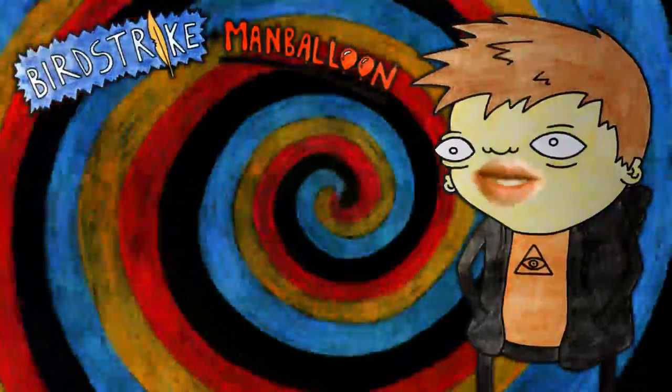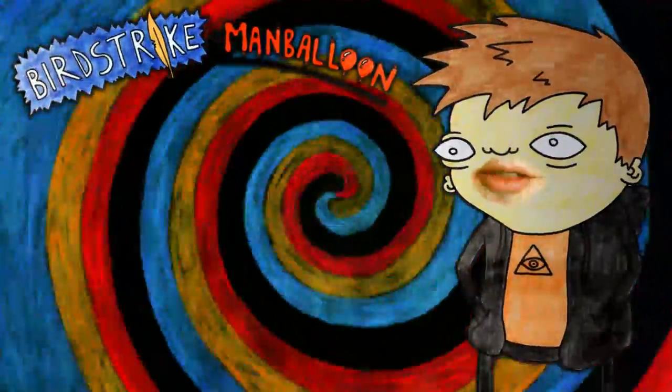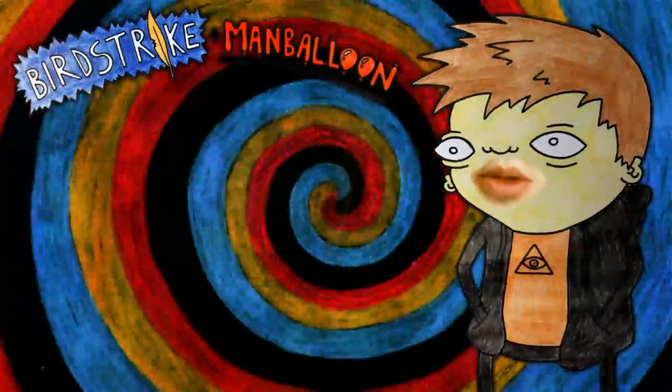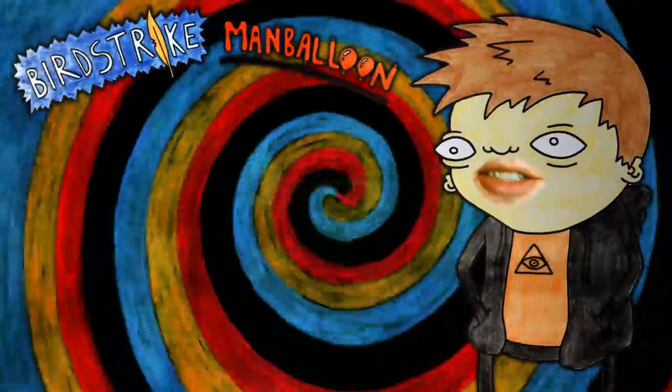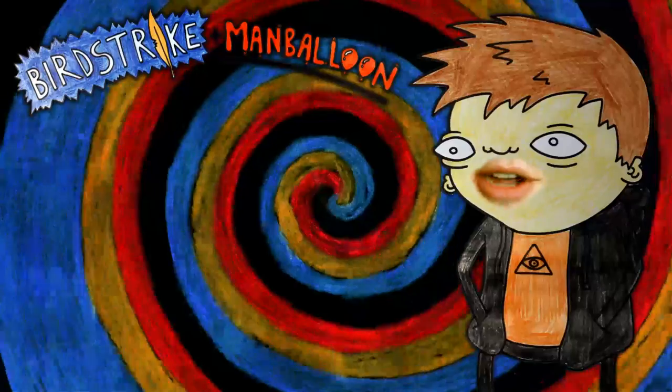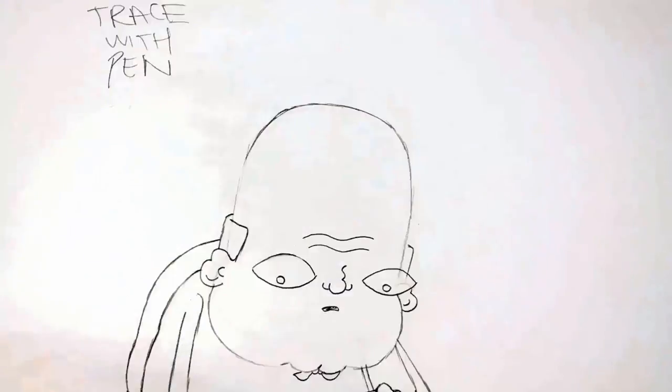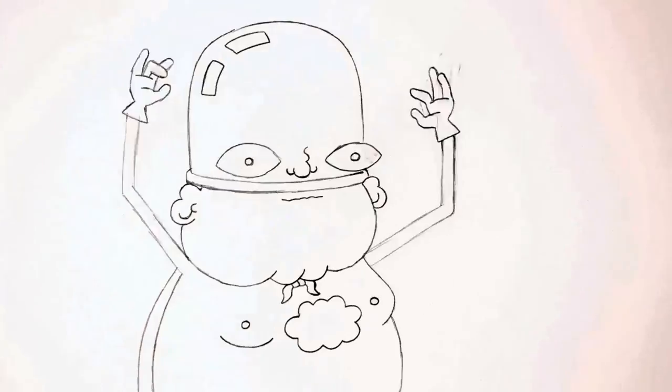Hi, I'm Ross Butter and I animated Bird Strike and Man Balloon. I've made a few cartoons with Joel that are rather good, and people often ask what program I use. Well, the truth is I do it with my bare hands using pencils, pen, and colored crayons. It is very, very hard work. We thought we'd show you how the process works so you can see for yourself.